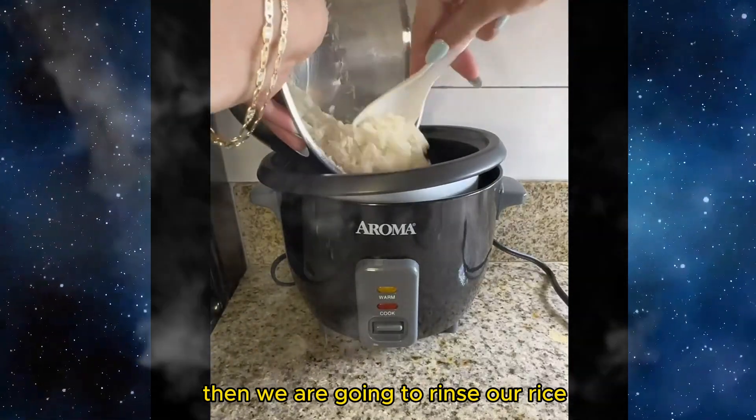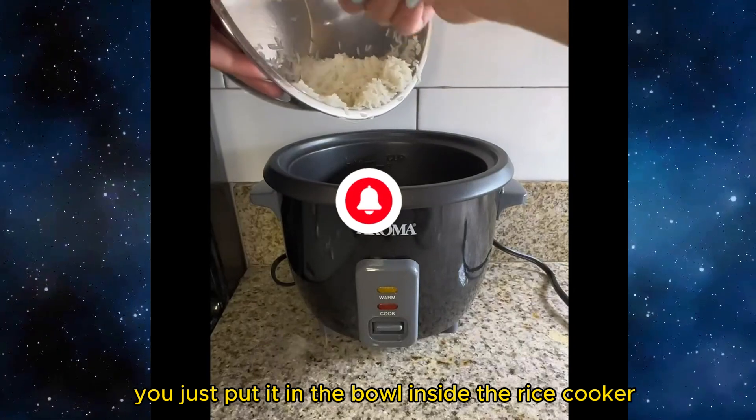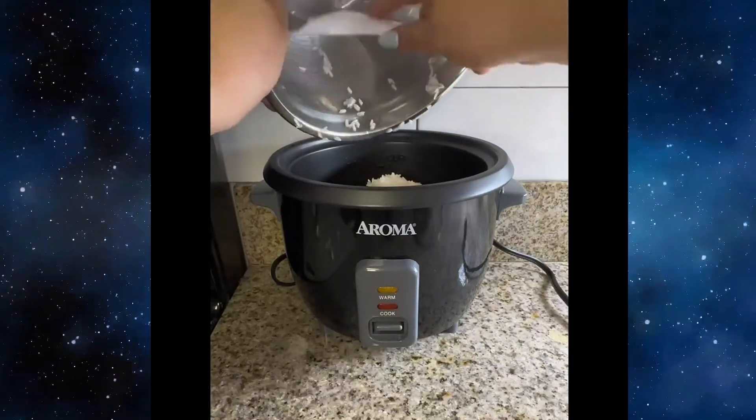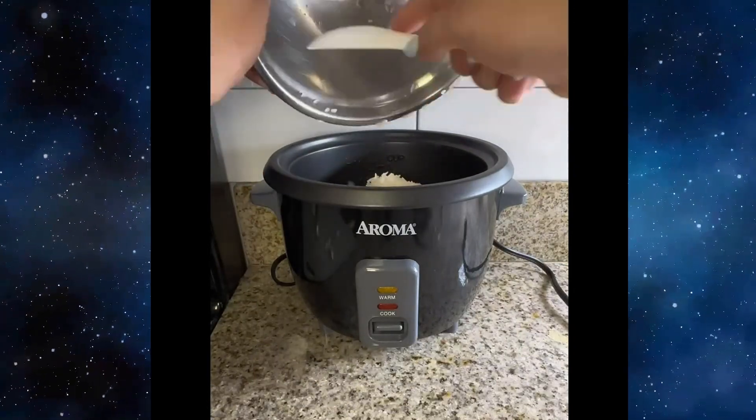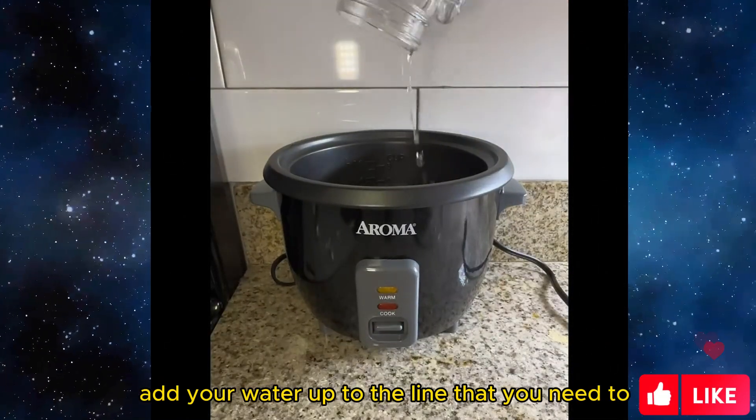We are going to rinse our rice, and once it's rinsed you just put it in the bowl inside the rice cooker. Then after it is all in there, add your water up to the line that you need.